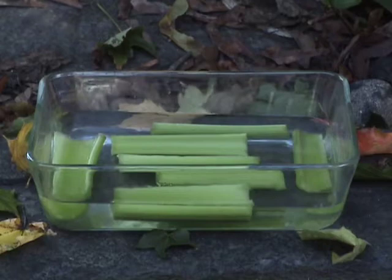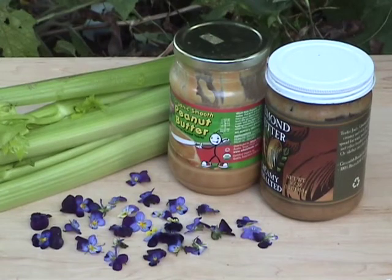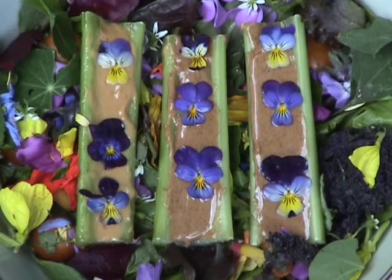Soak organic celery stalks in a lemon water bath for a few minutes, then fill them with a nut butter like peanut, almond, or cashew, and press in Johnny jump-ups for decoration.